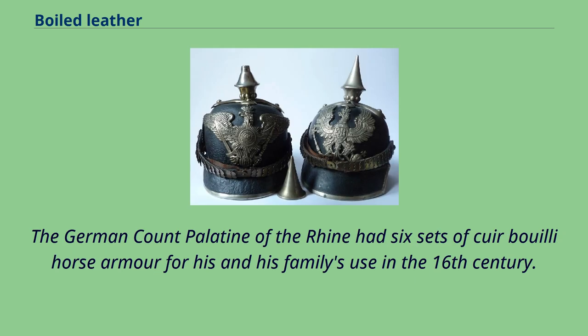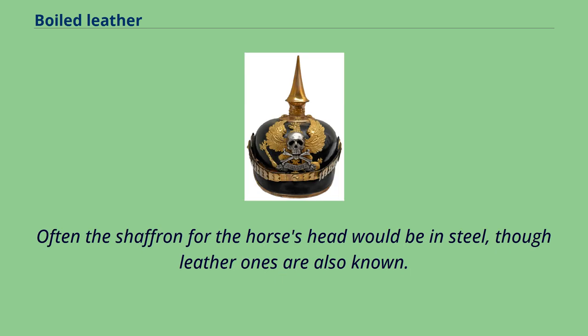The German Count Palatine of the Rhine had six sets of cuir bouilli horse armor for his and his family's use in the 16th century. Often the chanfron for the horse's head would be in steel, though leather ones are also known.